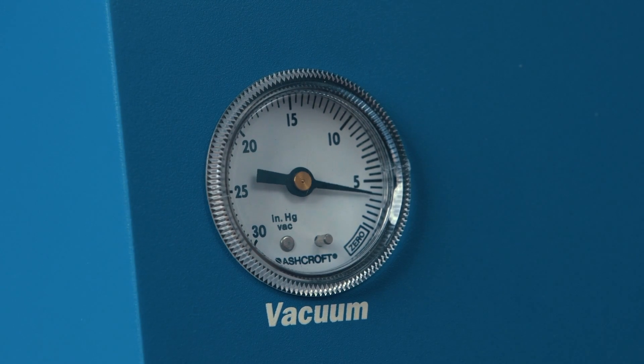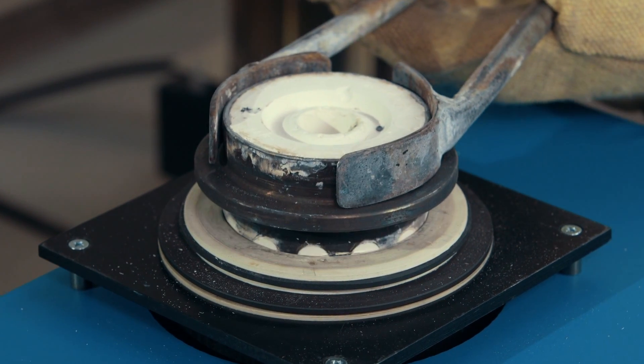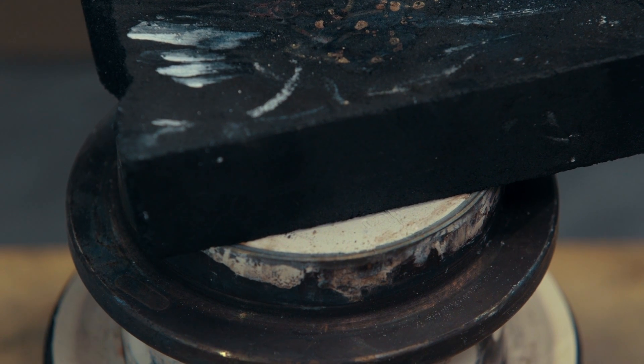Now turn off the vacuum pump to release the vacuum seal. Then use flask tongs to remove the flask from the casting chamber and set it on a heat-resistant surface and cover the button with a charcoal block. This will prevent oxygen from getting to the metal and forming oxides.